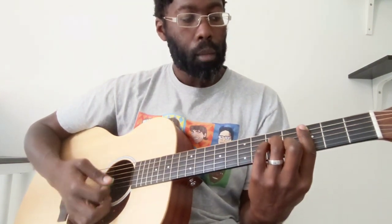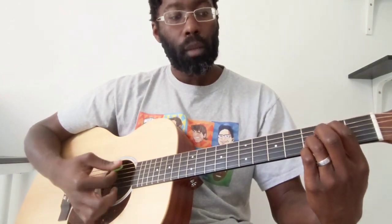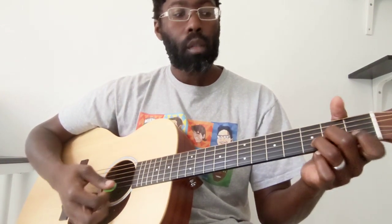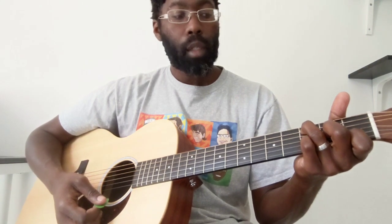So C sharp minor, to this G, to this B flat, to this A, D minor, back to an A, back to a D minor. And then we make it a D minor 7, and that's where it gets really pretty to me. All you're doing is taking that D minor and adding a C, which is the third fret of the A string.